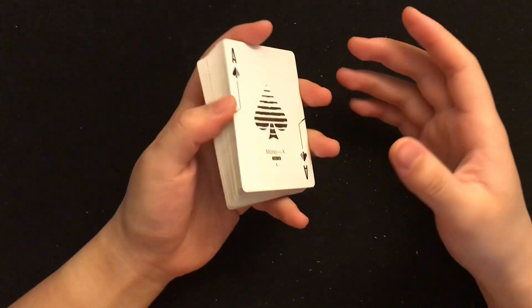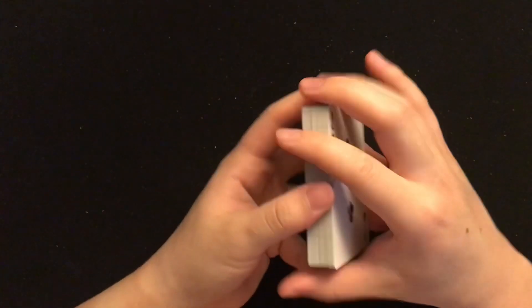Quality — I mean, these are printed by USPCC.